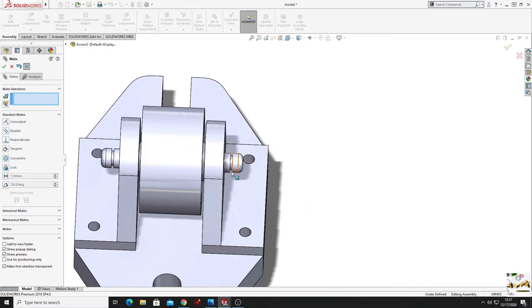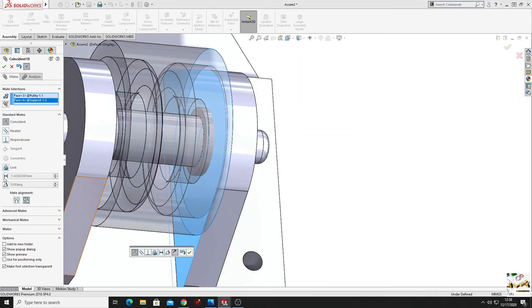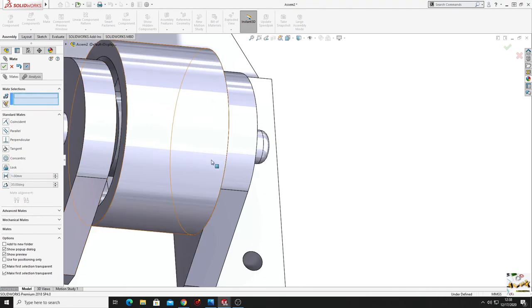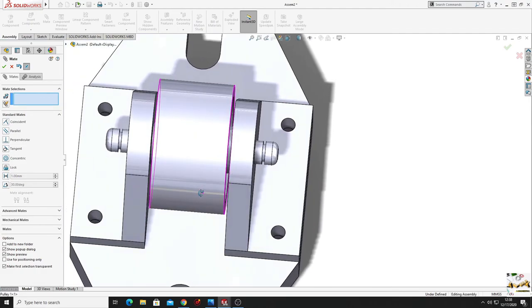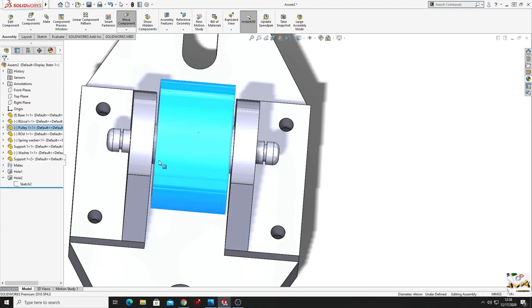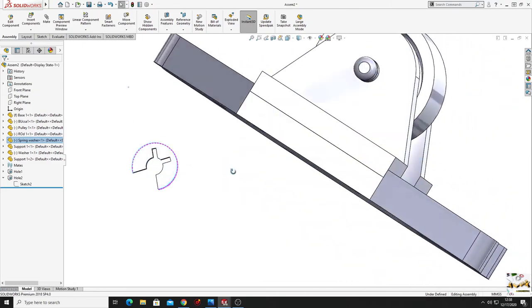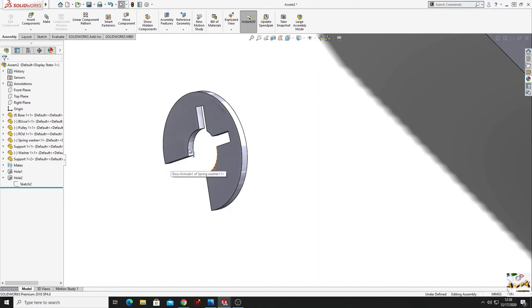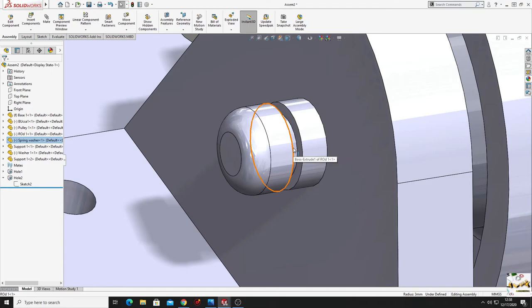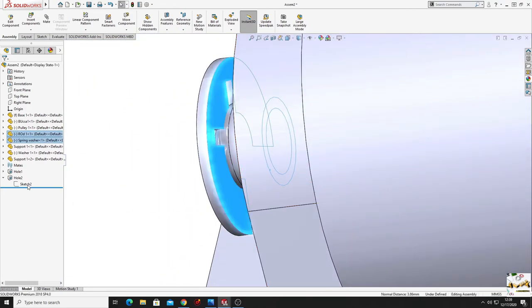The dimension is equal on both sides and it's not moving anywhere. Do the same for the pulley - select this face with this face, select 'dimension mate', set 1 millimeter, press OK. Now equal spacing on both sides - 1 millimeter on each side. It's not going anywhere, just rotating. Now put the spring washers - select this face and this face, concentric, then select this face with this face, coincident.